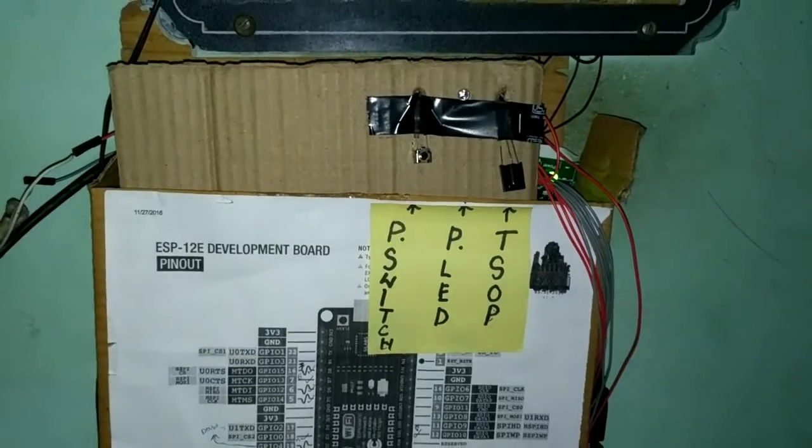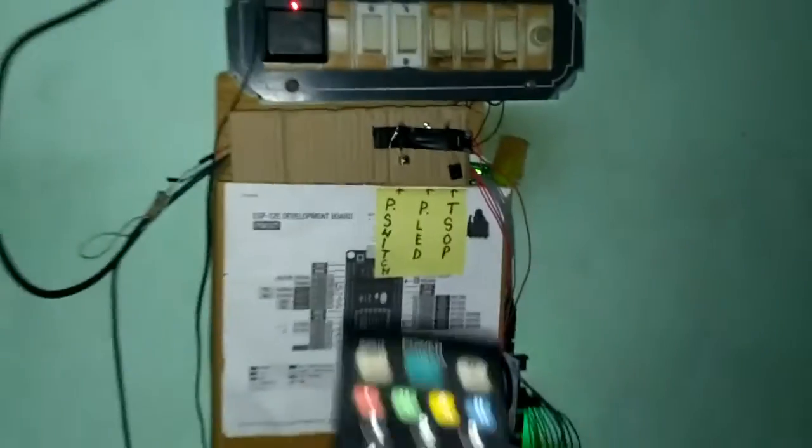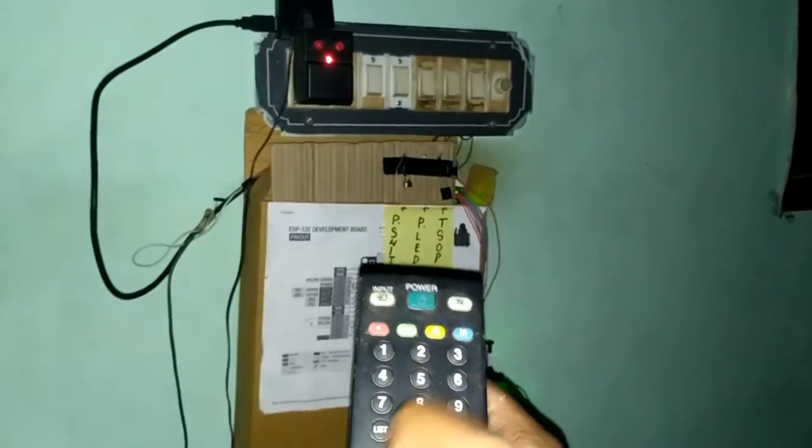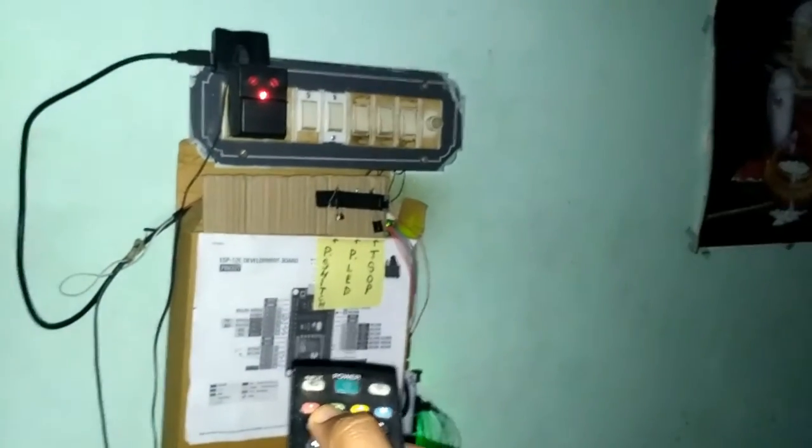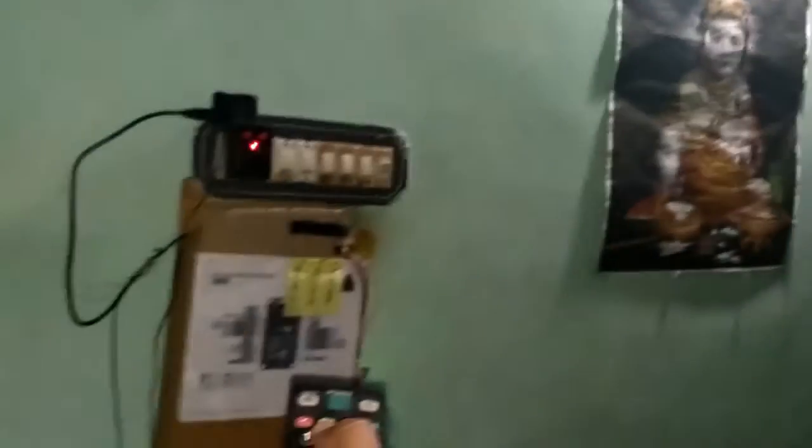So let's get started on how this works. As you can see, this is my project. I will control it with this TV remote — in my case it is an LG TV remote. Once you press 1, it switches on the LED bulb, and if you press it once again, it switches off.